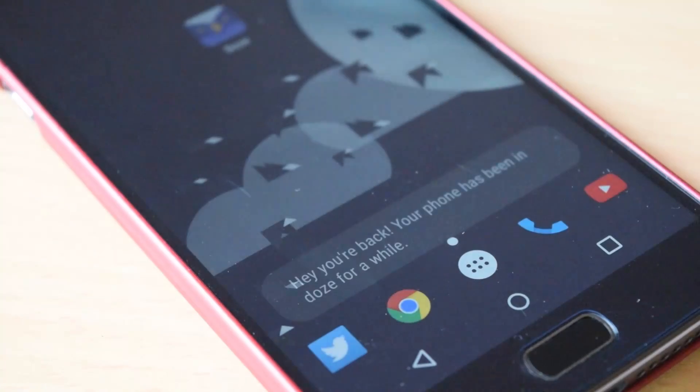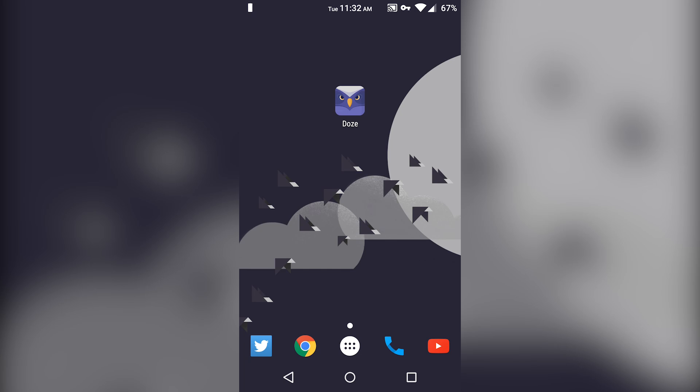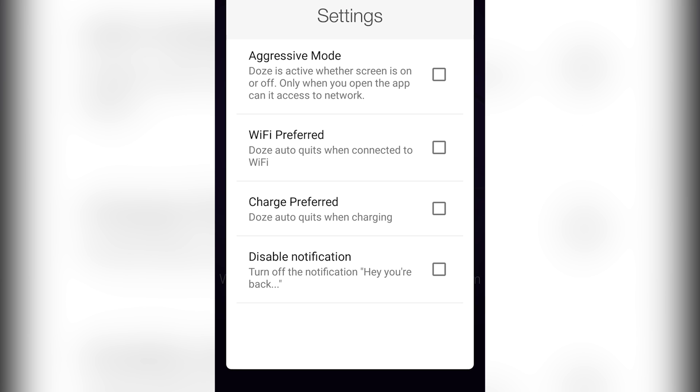You will notice one thing: when you turn the phone screen on, you will get the message — 'Hey, you are back. Your phone has been dozing for a while.' If you want, you can disable this message by going into the app settings and checking on disable notification.